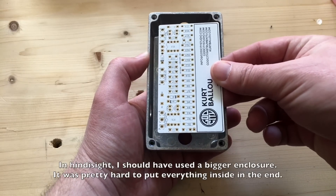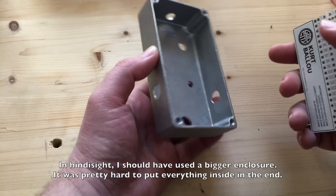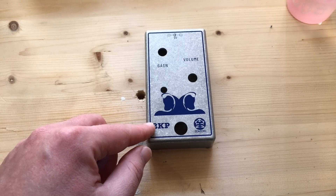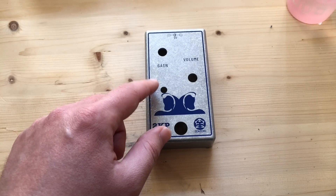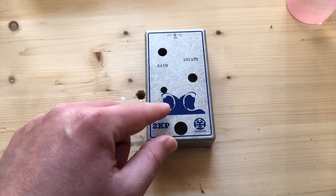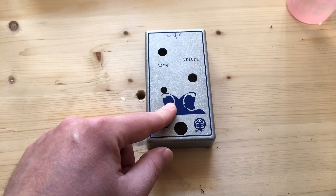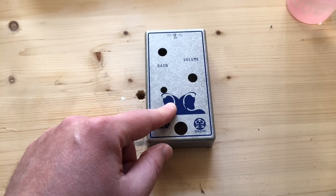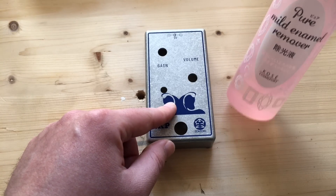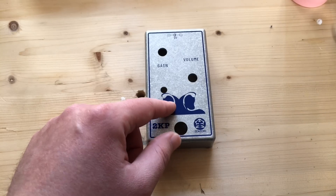For this project I will use this enclosure. It's a bit small — as you can see it barely fits the PCB — but with some effort I should be able to make everything fit inside. It's from Zenzero Electronics 2KP. This one was botched at the factory; the holes are not quite in the right place so I'm going to recycle it. I just have to scrape off the screen print, though it's really tough. I'll have to use some nail lacquer remover and a good amount of elbow grease.